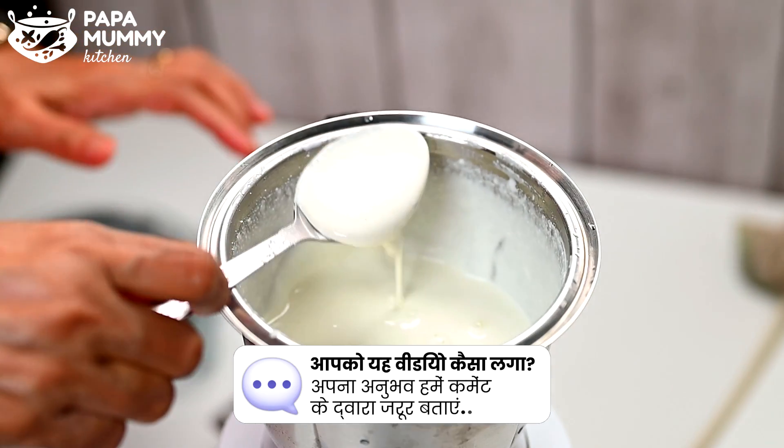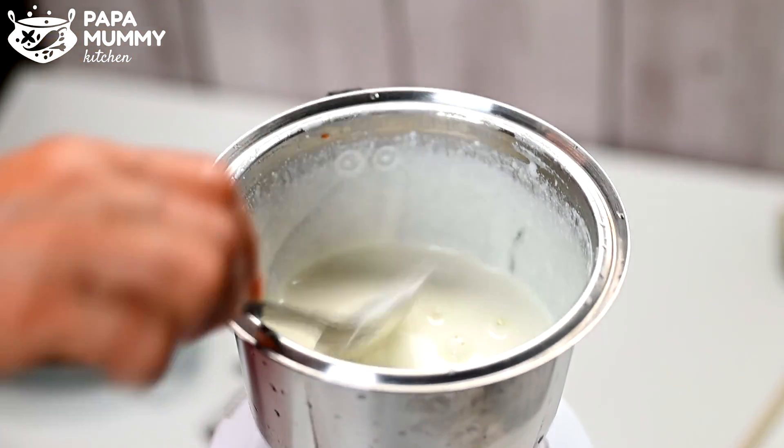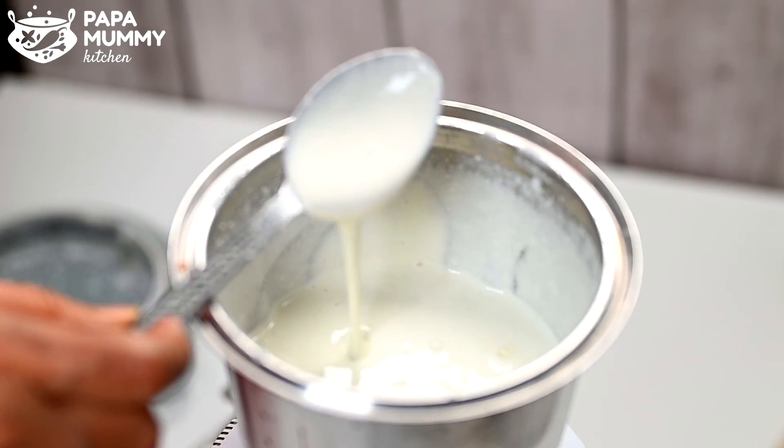If you look at the paste, it's a smooth cream — just a little paste. If you add more water to the oil, the paste will not be better.